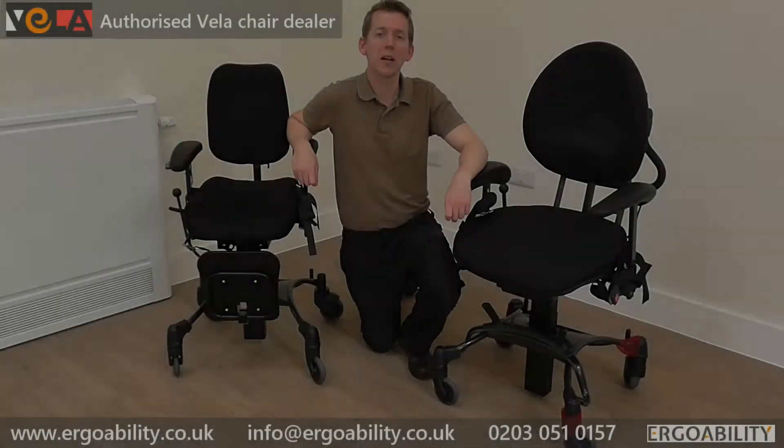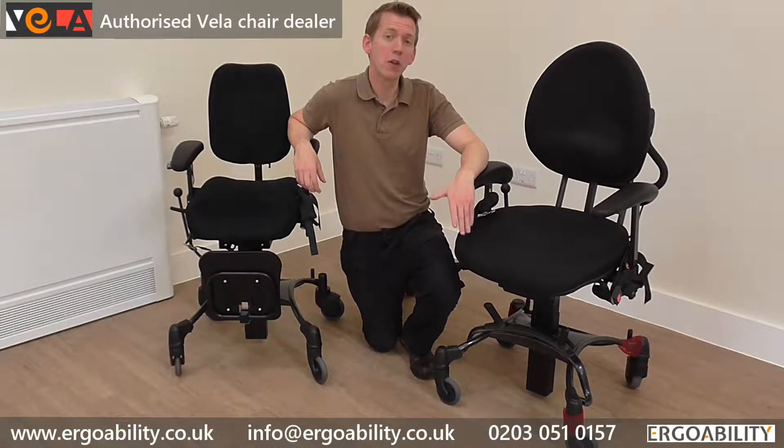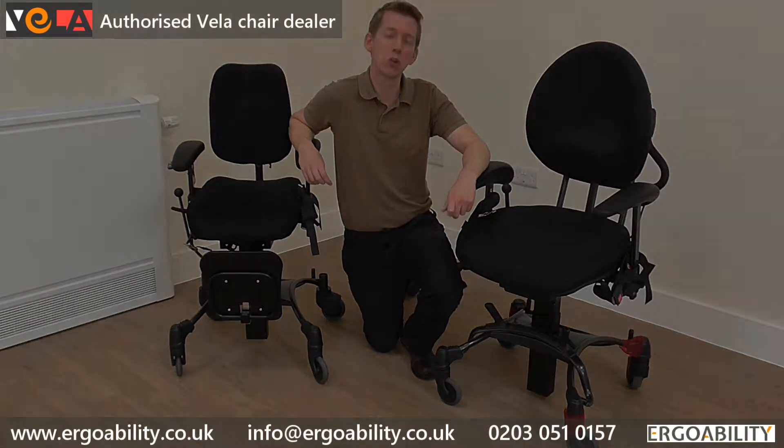Hello, my name is Timothy Hunter. I'm a Physiotherapist and also Managing Director of a company called ErgoAbility. ErgoAbility specialises in the supply of Vila chairs and we're really focused on Vila chairs for children. Most commonly this includes the Vila Tango 100 and the Vila Tango 200.